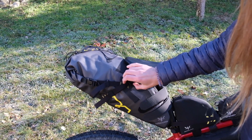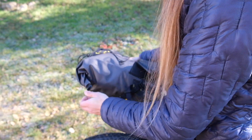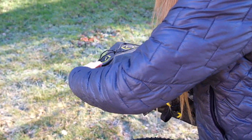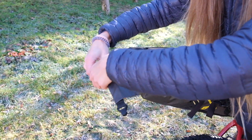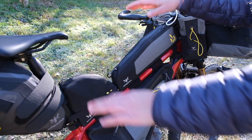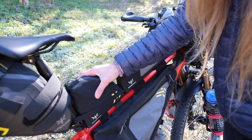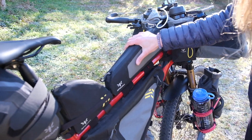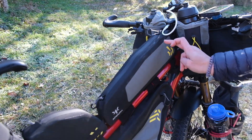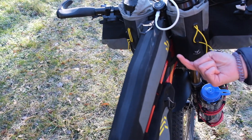La bolsa de atrás es la bolsa Expedition de 17 litros, en la que llevamos mayormente toda la parte de ropa, abrigo y todas las mudas que necesitemos para el viaje. Las dos bolsas encima del cuadro: una más pequeñita para recambios y una un poquito más larga en la que llevamos todo lo que es electrónica, frontal y algún ítem de aseo personal.